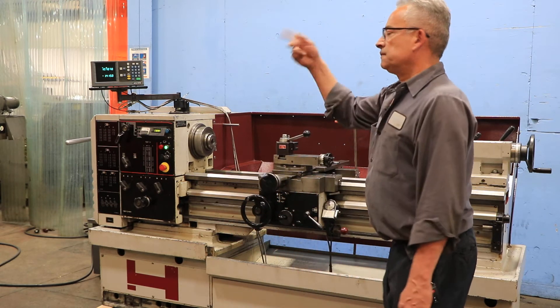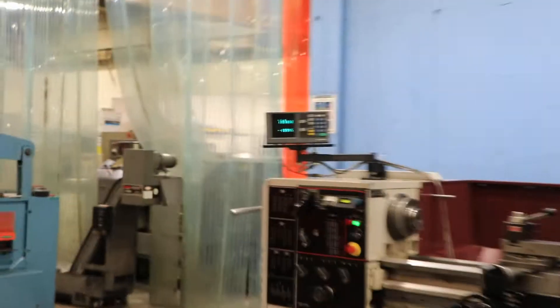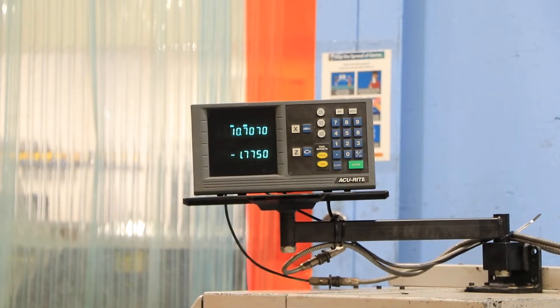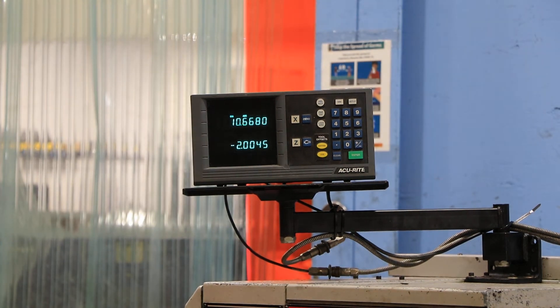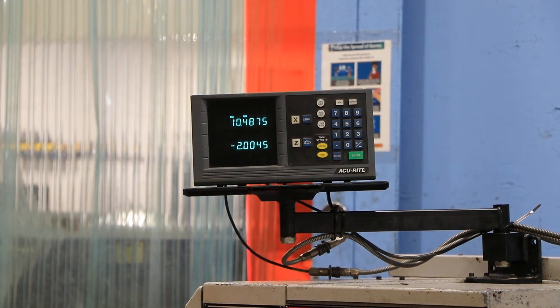That's your longitudinal feed — you can see it on the digital readout. Crossfeed, again you can see it on the digital readout.